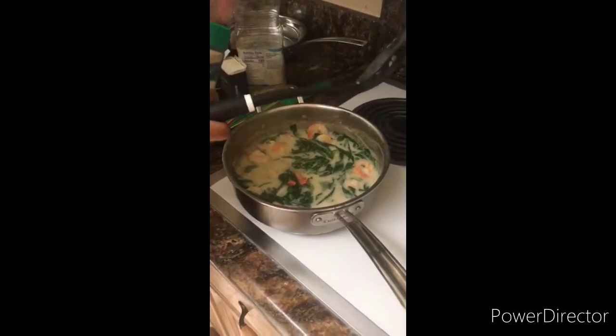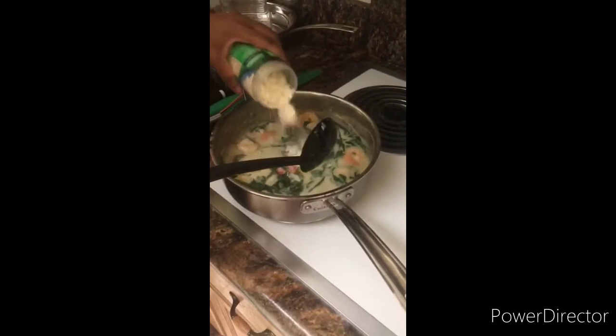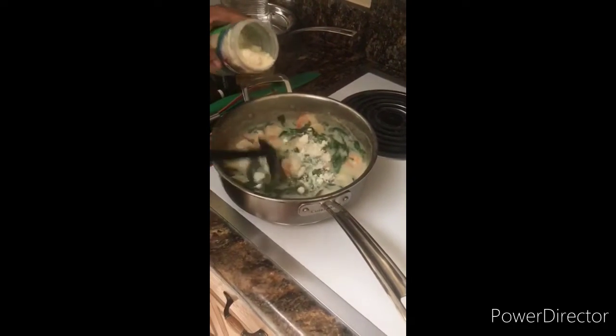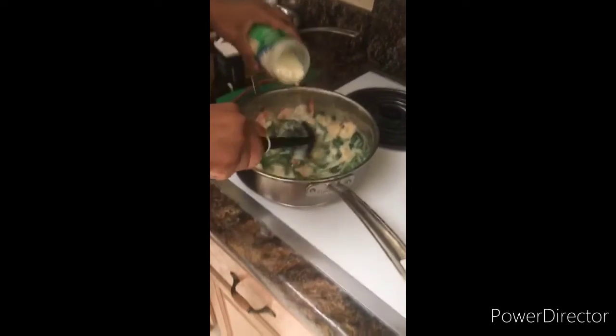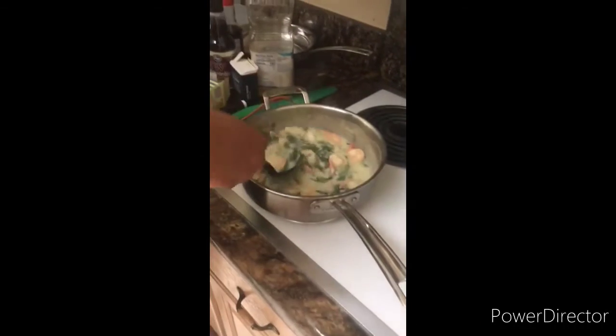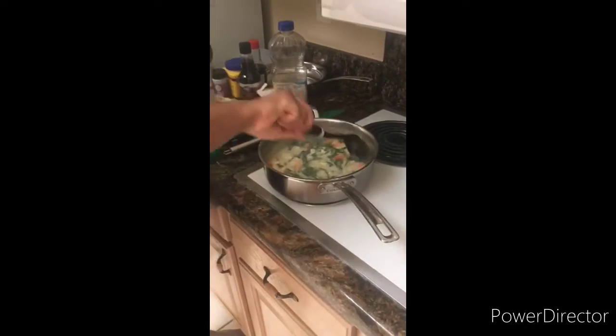I didn't have any flake parmesan so I'm just using this kind — all you do is buy more when you need it. Add in some parmesan for the flavor, and then the gnocchis will be added. You guys will see the finished product when it's done.